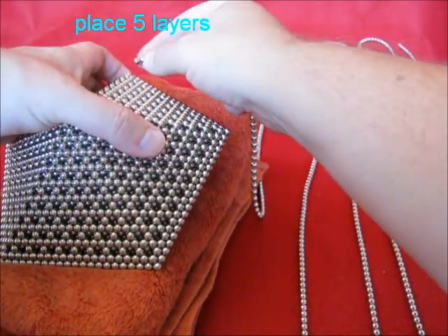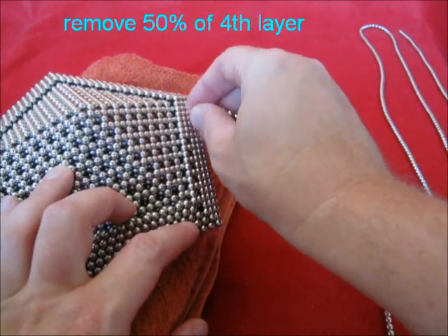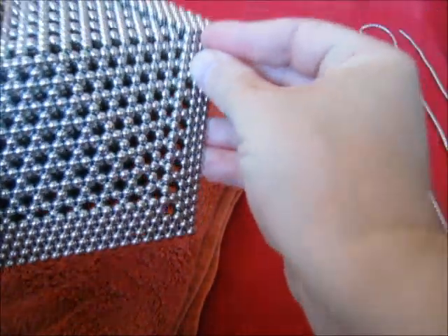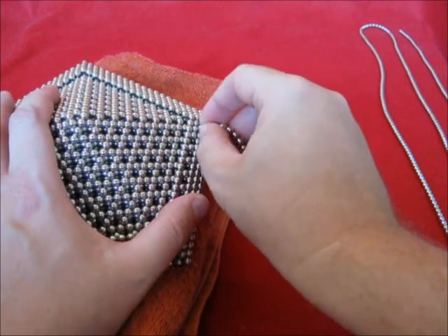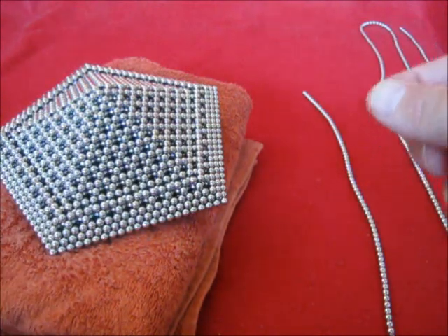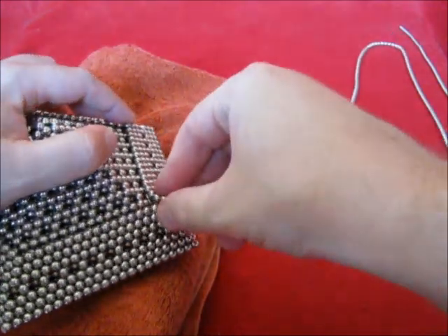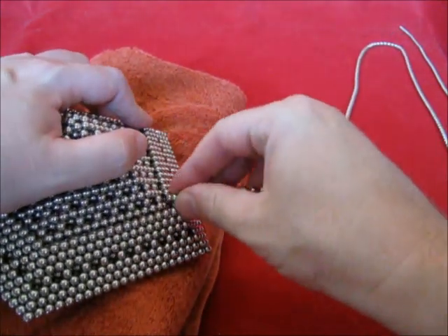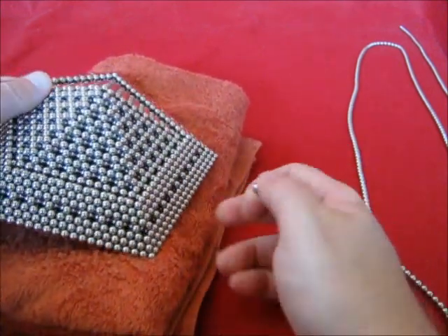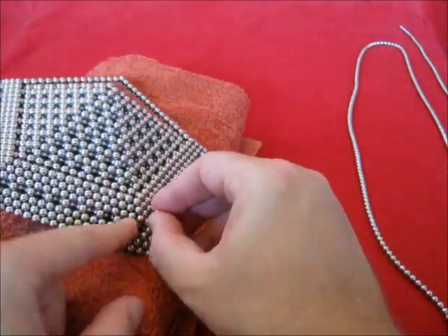First thing to do is to add some more layers. And when you look, you can see already through that. Place two more layers. And here again you can start to remove these single dots, and then you just go all the way up doing the same procedure.